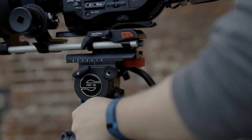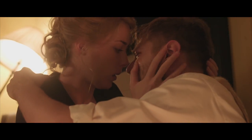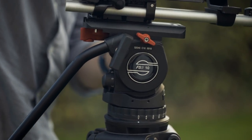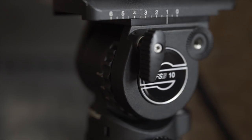When you've got a tight budget and you're shooting in locations where you've only got a limited time to capture the perfect performances, you don't want your equipment to let you down. The FSB10 was the perfect tool that helped me achieve that.